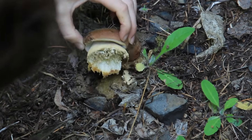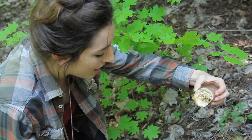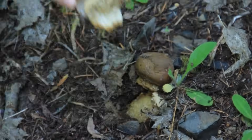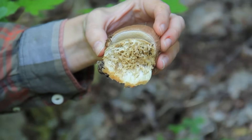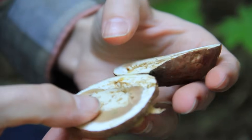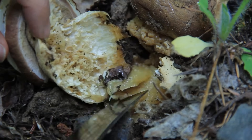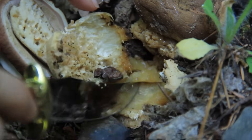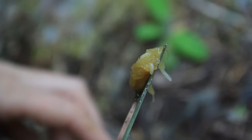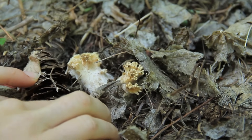Whatever it is, it's a pile of mush! These are spring kings, and even though they're very young, they've been totally eaten away by bugs. Normally when you find them still buried like that they wouldn't have been obliterated in the same way. You can see the pore layer and then the actual mushroom flesh. There's got to be something else going on with that - and look, there's a worm in there.